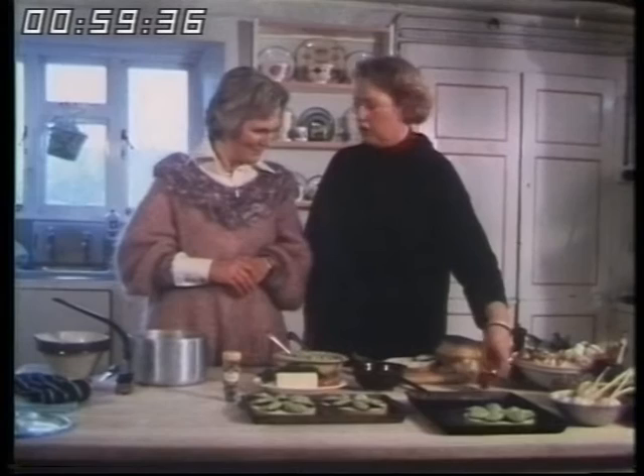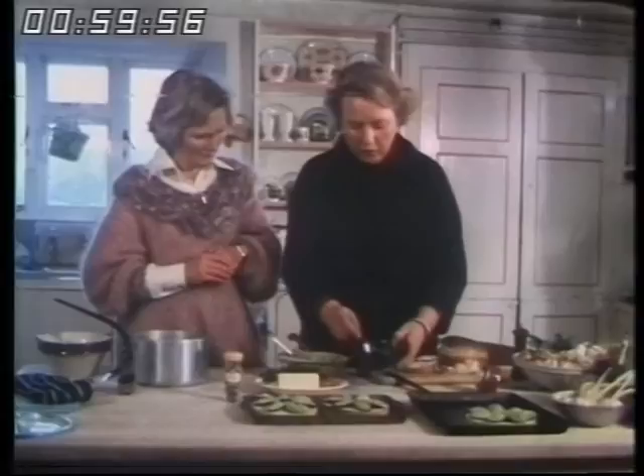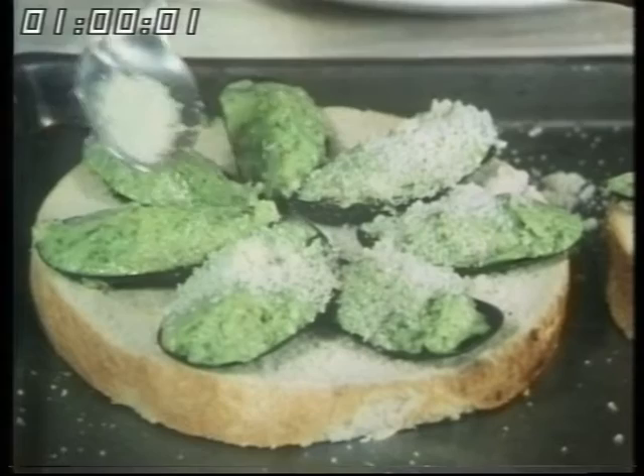It was invented by a man called Alexis Soyer, who went to help Florence Nightingale in the Crimea. While she went on with the hospitals, he sorted out the kitchens, and he invented a lot of things, including the soldiers' field stove, which soldiers still cook on. Sometimes you have a crunchy top on them? Yes, well, you'll get that by sprinkling just a few crumbs — you don't want too many crumbs because you've got bread underneath. Just put a few on top, just before you pop them into the hot oven.